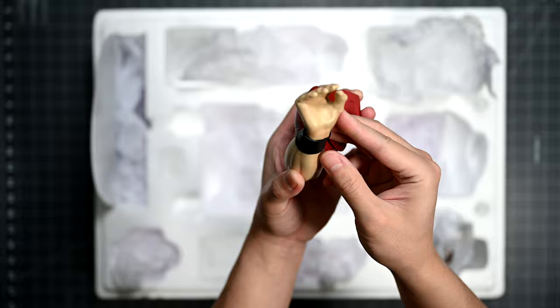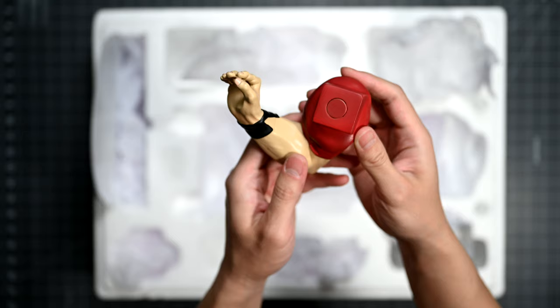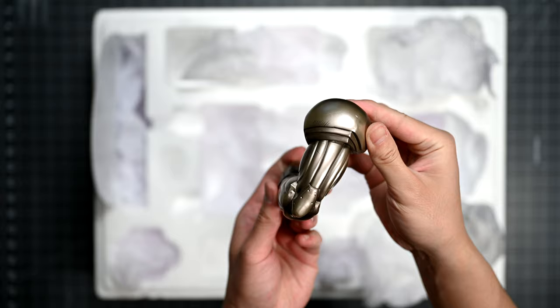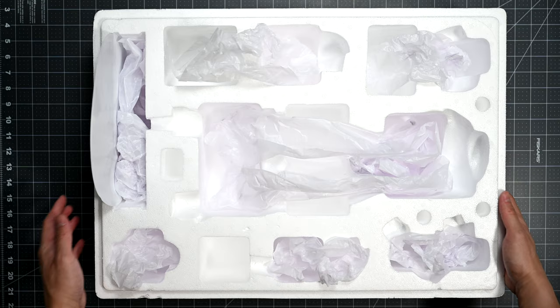Moving on to the exclusive edition extras, which are an alternate display for his arms — both are required for the look. We have the right arm that is partially folded, followed by his left bionic arm which is also partially folded. And that's everything out of the box — very straightforward, not complicated at all, just how we like it. Now on to the assembly process.